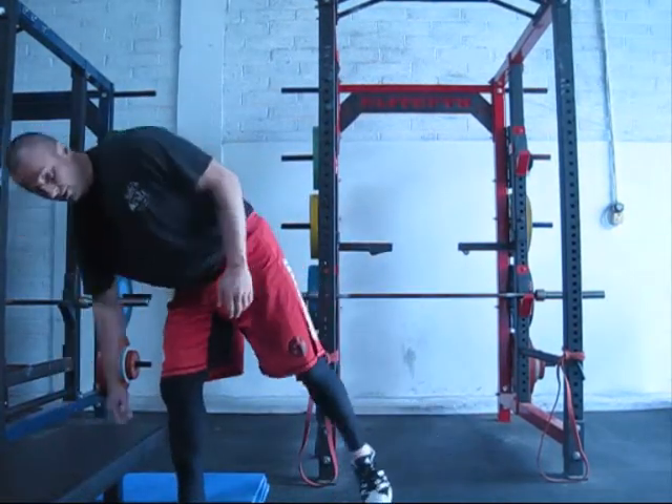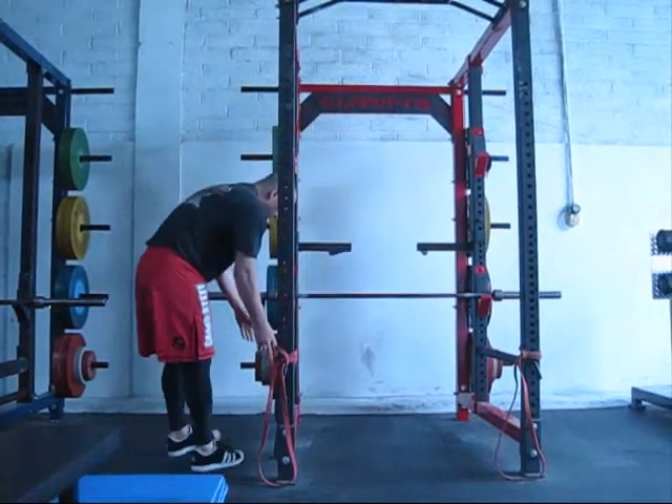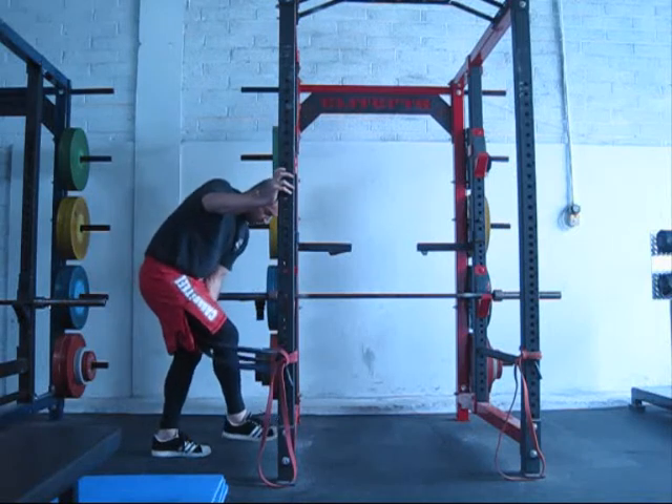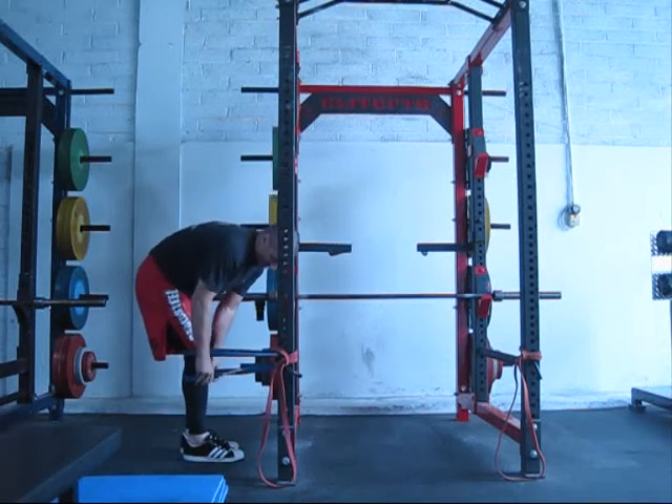Then you get on to band work. Like I said, these aren't just particular to knee rehab — not knee rehab. I think we're legally fine now.